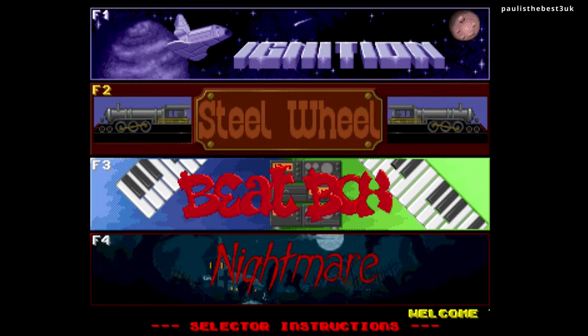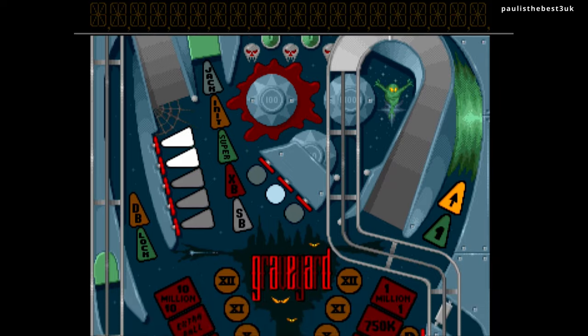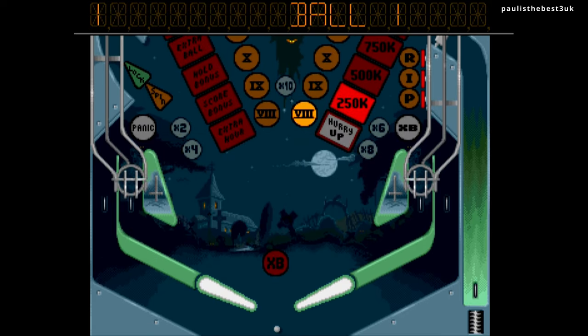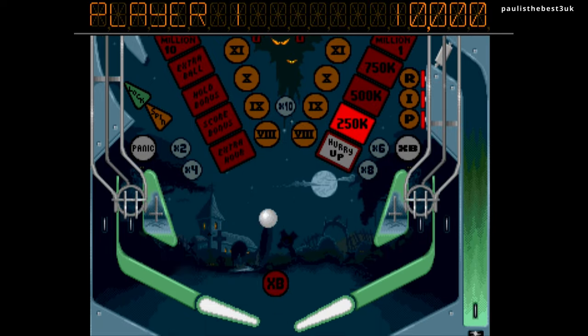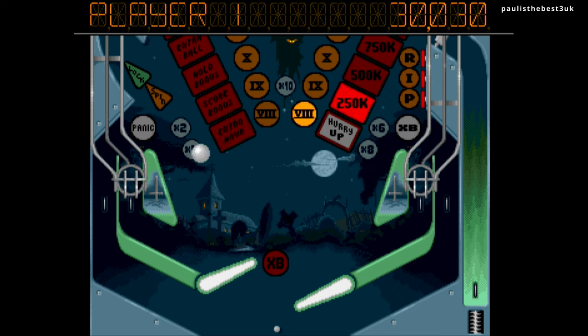Let's have a quick look at Pinball Dreams, one of the inbuilt games - the nightmare table. As you can see the emulation and the picture quality is beautiful. It's a bit off screen there but that's just because of my capture software, not the actual system. You can use a control pad for this which is unlike the original - the original would have used a keyboard. The left and right flippers are done with the shoulder buttons.